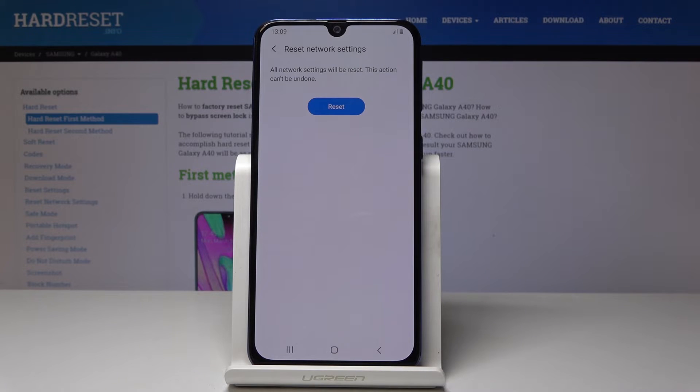Confirm it one more time. As you can see, this operation cannot be undone, so you should be 100% sure that you want to do it. Click on Reset if you are. And that's it — network settings have been reset.